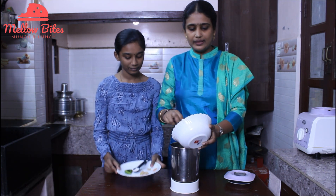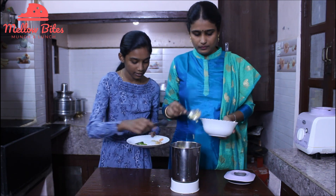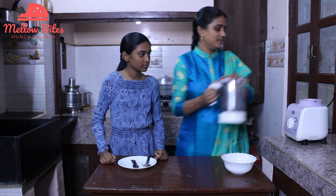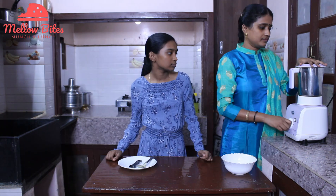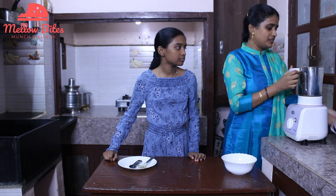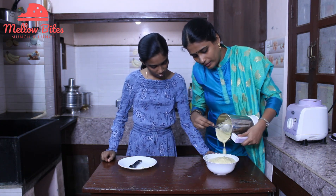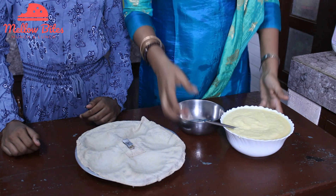Let's start making the batter by transferring the soaked yellow lentils into a blender. Then we'll add in our salt, green chilies, ginger, and the asafoetida powder which is hard to pronounce. Now let's blend it into a puree. It's been blended well. Let's transfer it into a bowl. This batter is going to make a wonderful recipe for four breakfasts — protein rich, tasty, and filling. Now the batter is ready.